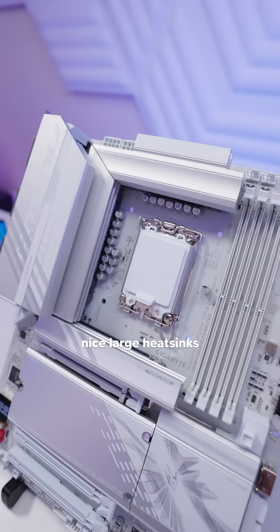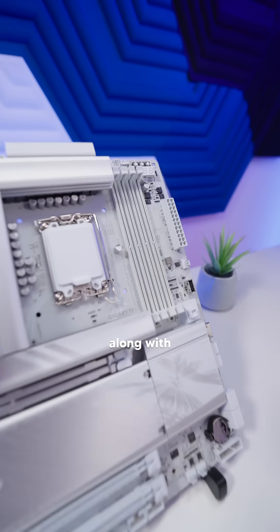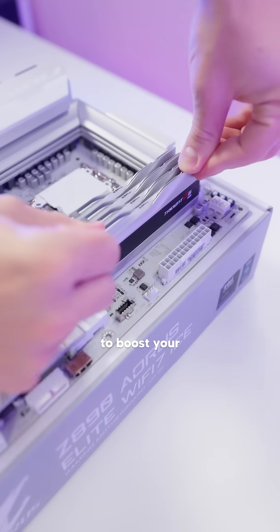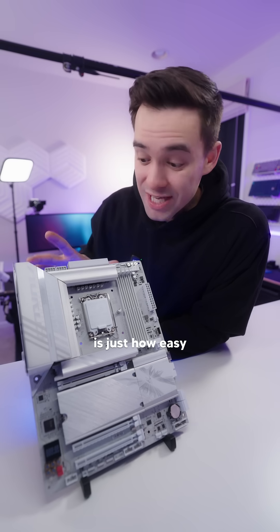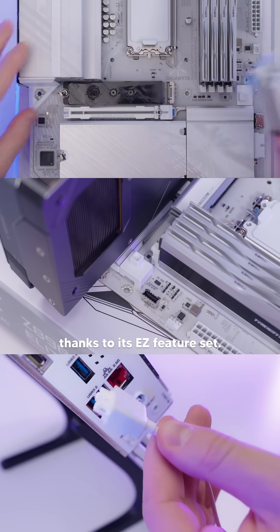This motherboard has these nice large heatsinks to keep your VRMs cool, along with D5 Bionic Corsair technology to boost your DDR5 RAM's performance. One of my favorite things about this motherboard is just how easy it's going to be to build with, thanks to its easy feature set.